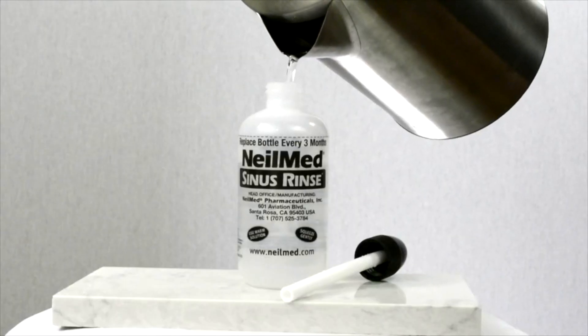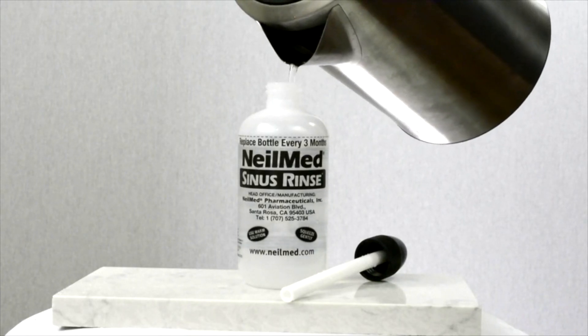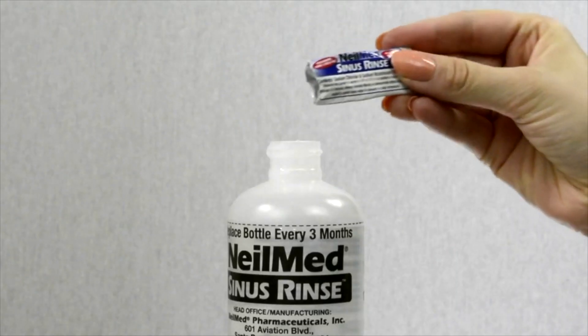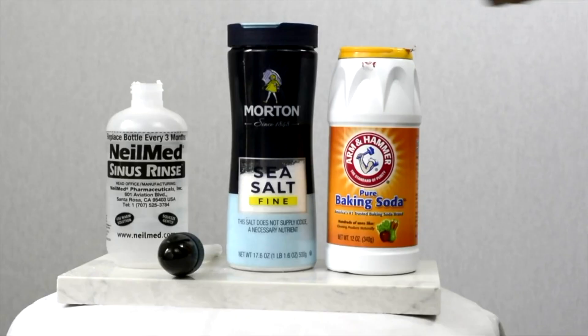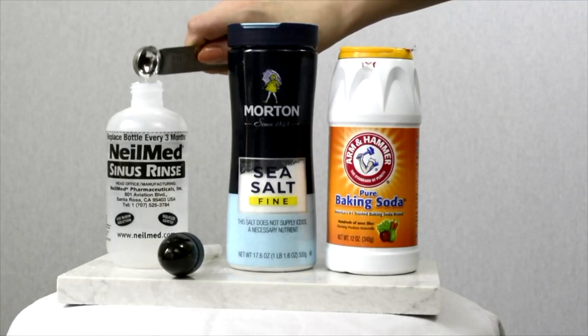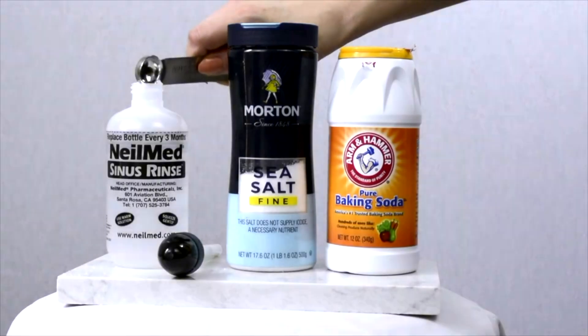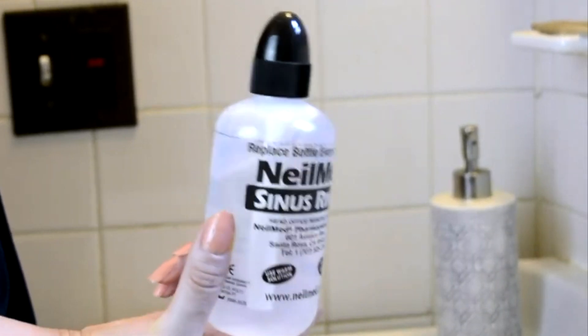First, fill the bottle to the line with lukewarm distilled water or previously boiled water. Mix in one pre-measured salt packet. As a substitute, you can add one half teaspoon of salt and one half teaspoon of baking soda. Give the bottle a swirl, making sure to dissolve everything.